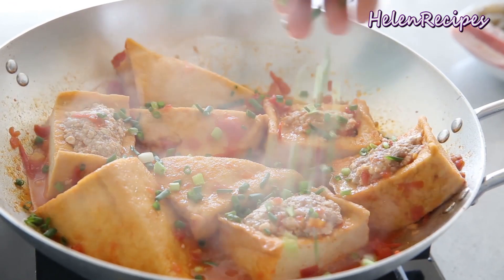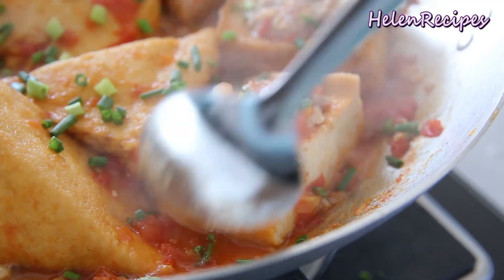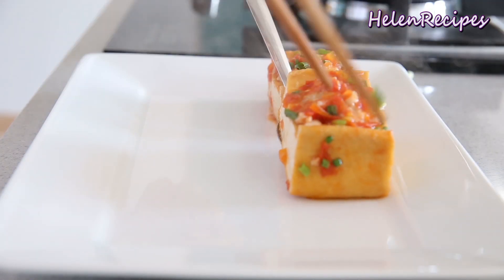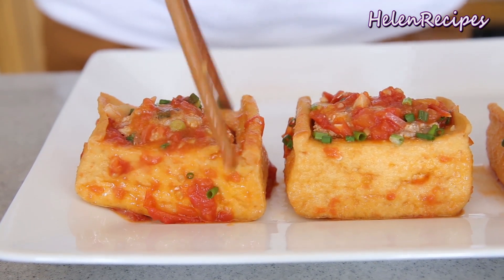Garnish with the chopped green onions on top and we are finished. All we have to do now is transfer the stuffed tofu into a serving plate and serve with a bowl of hot steamed rice.